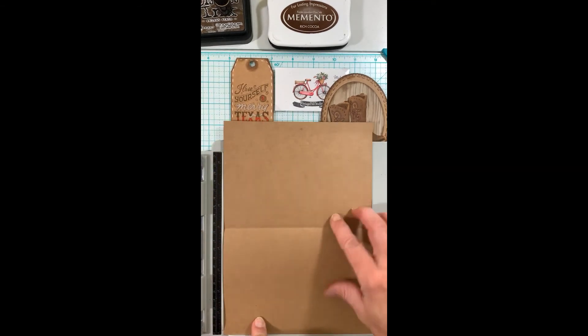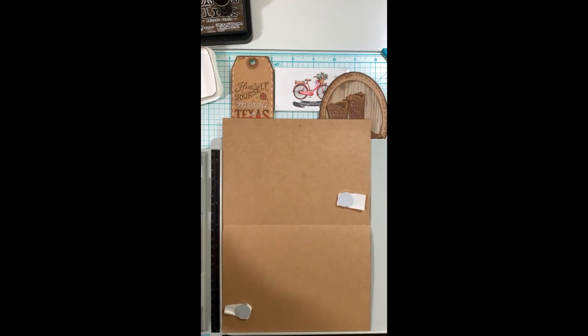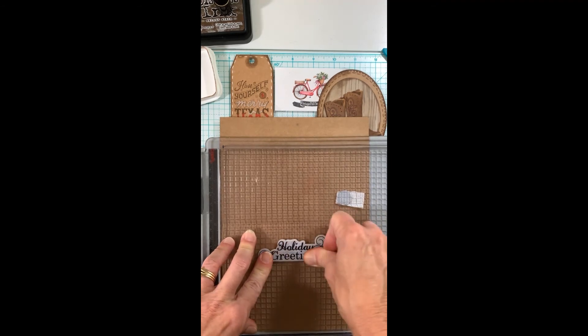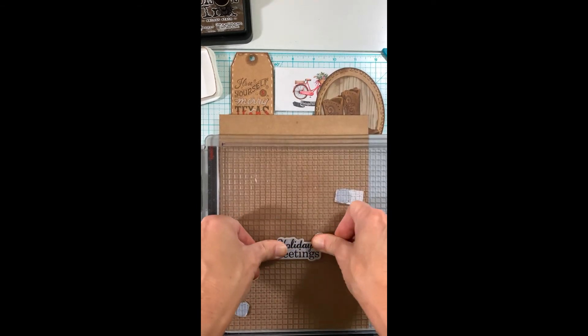Before I adhere everything on the front of my card, I want to do my inside sentiment. I'm using a Memento Rich Coco for that. I give it a couple of stamps to really get a crisp sentiment on the inside of my card.